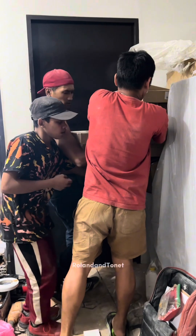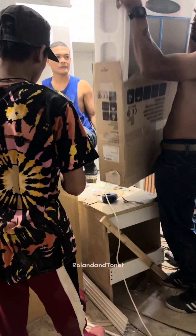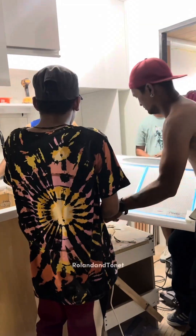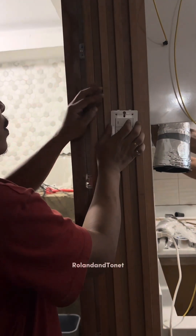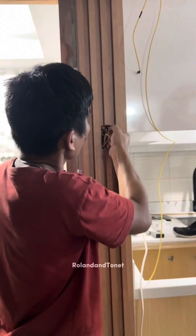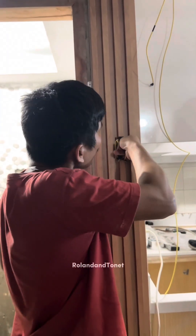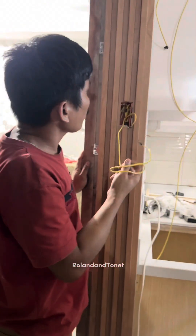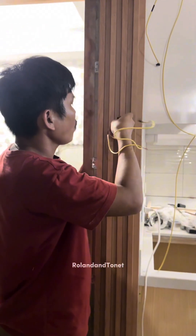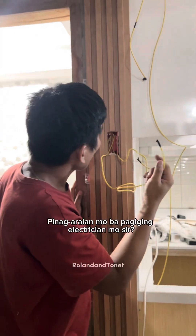At this time, my friends, they opened the range hood to install it. And my husband is connecting the switch and wiring for the dining lights and kitchen area lights. And here, my friends, the contractor couldn't help but ask if my husband had studied electrical works.